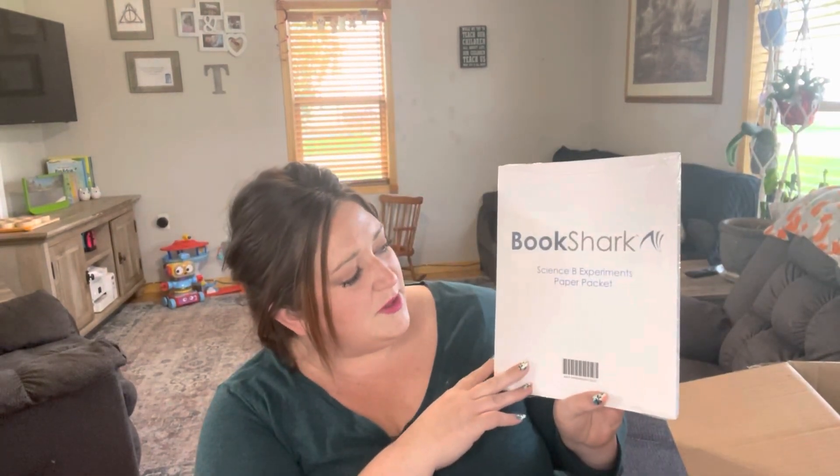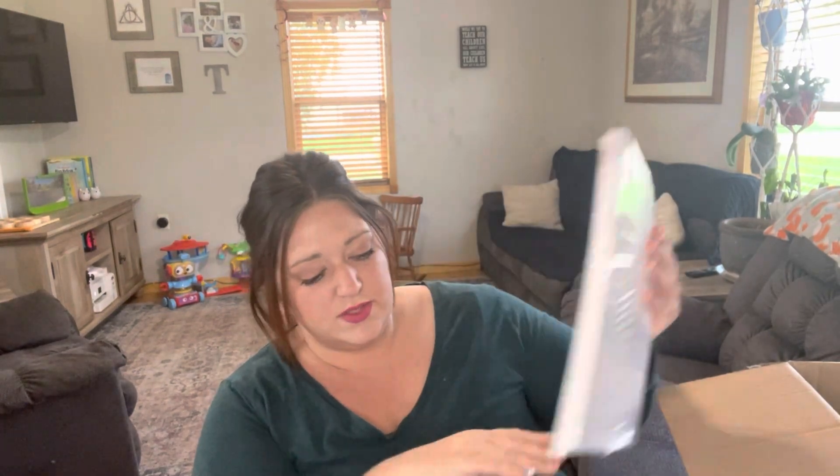There's also the Bookshark Science B Experiment Paper Packet — this is all the paper pieces for the experiments.